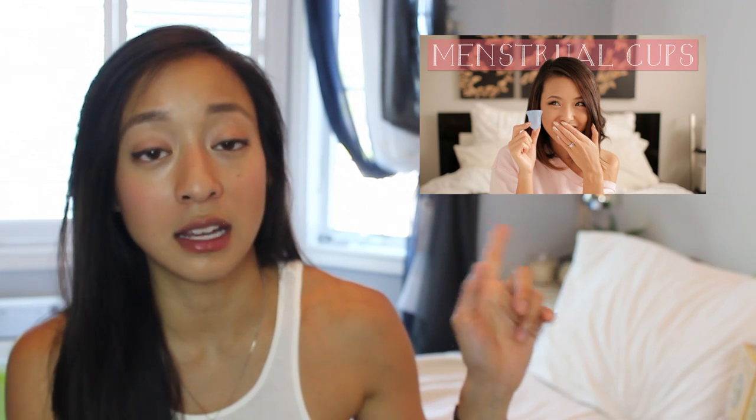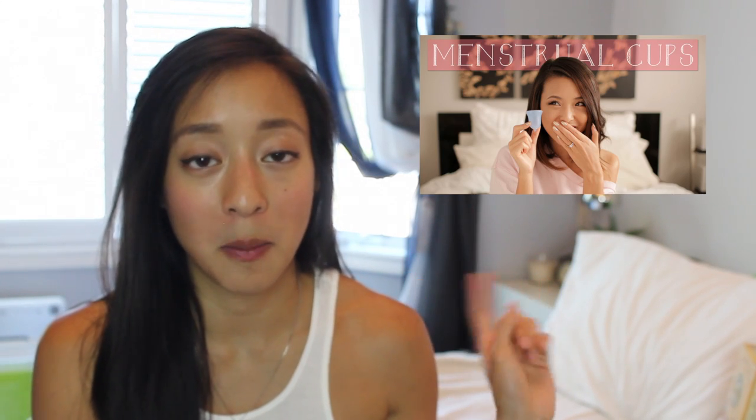I got very intrigued after I watched Jen's From Head to Toe, her recent video that she posted. I will link it right here if you guys haven't seen it yet. She was talking about menstrual cups.